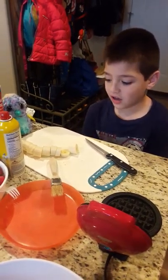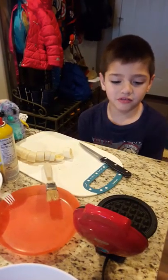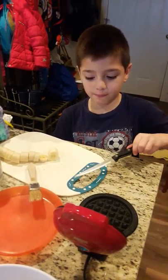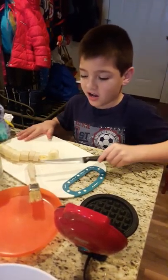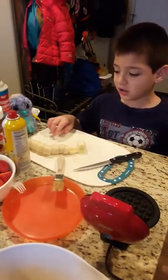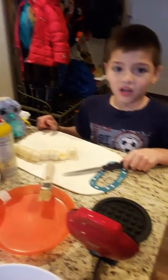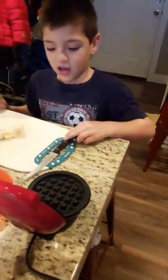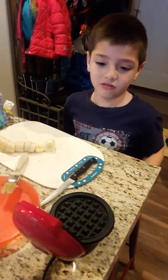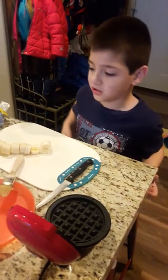Hey everybody, today I am using my little waffle maker I got for Christmas. I have some strawberries that are cut up right here, and some bananas. Today we're going to show you how to use my mini waffle maker.